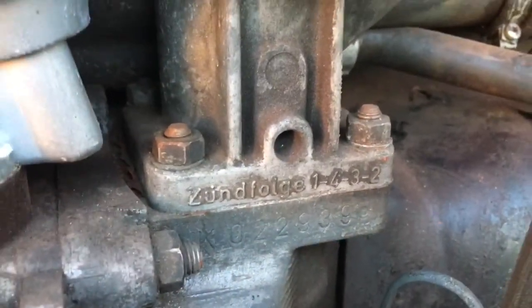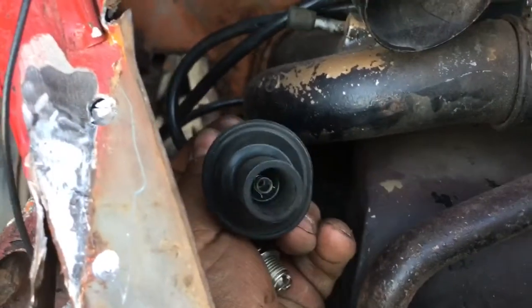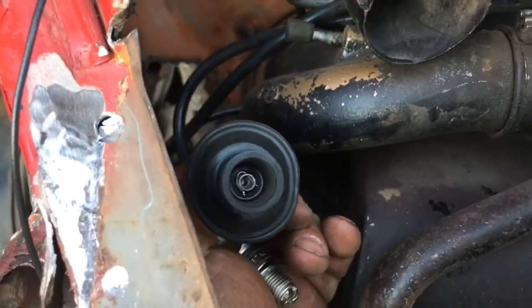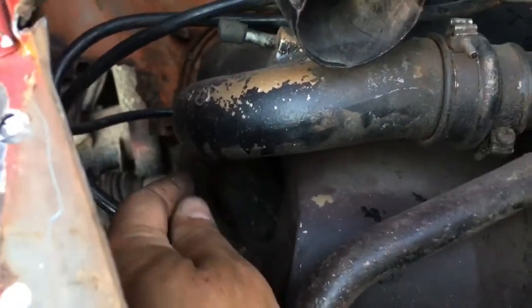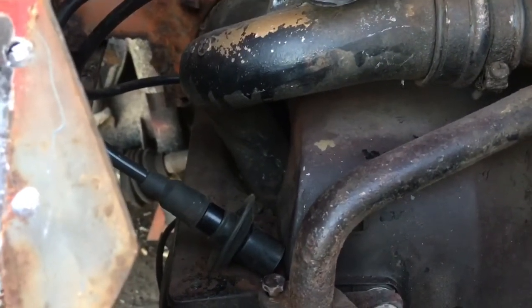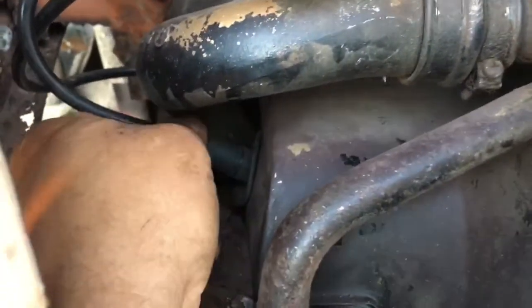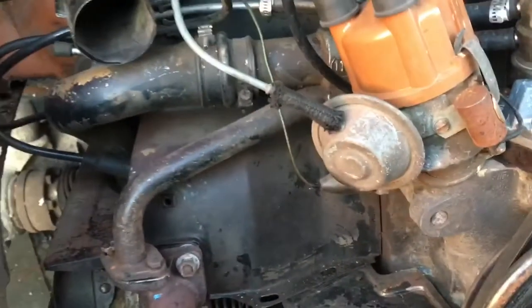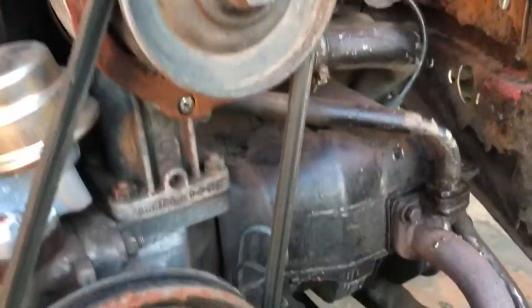If you install your plugs one at a time, removing the wire like so — pull it off, inspect it — it's a good time to see how it's going to fit on your plug and what cap it needs. Install your socket in there, remove the old plug, set the gap on your new plug, install the new one, and you won't have any problems. However, if for some reason you changed them all at once or changed your plug wires and didn't do them one at a time, that's where issues arise.